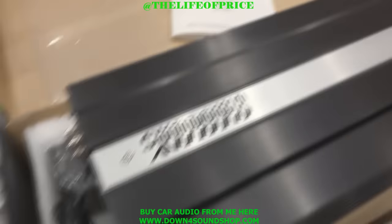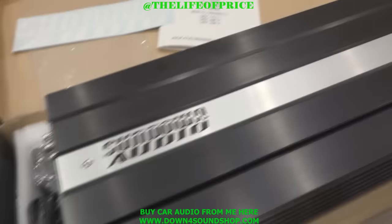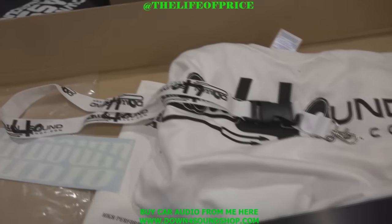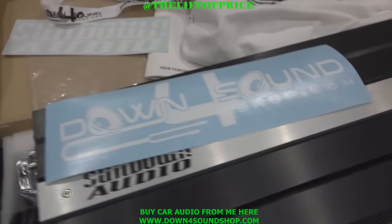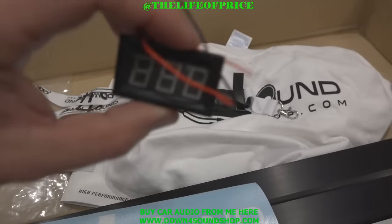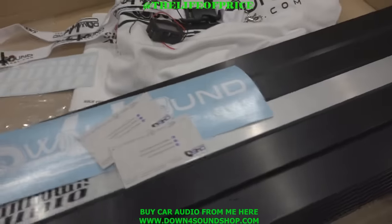And with any amp purchase from Down4SoundShop.com, you get your free shirt, free sucker — somebody got on to me last time for not mentioning that — a Down4Sound lanyard, a sticker, and your voltmeter. He requested blue, so he's going to get a blue voltmeter. And a few business cards.